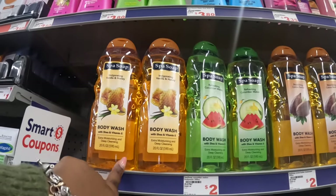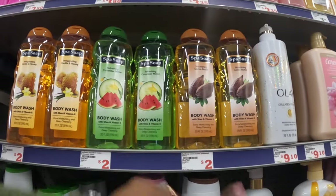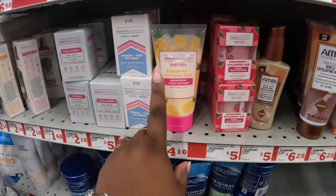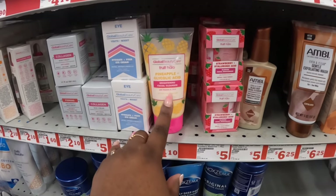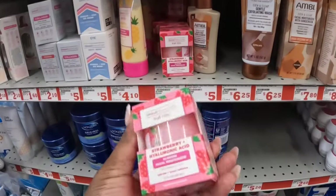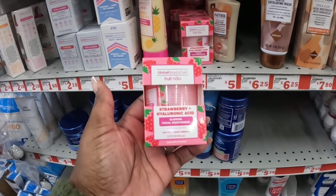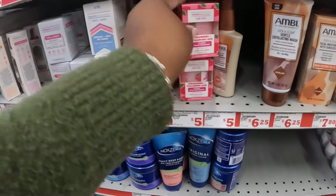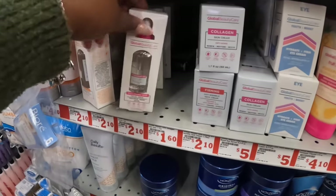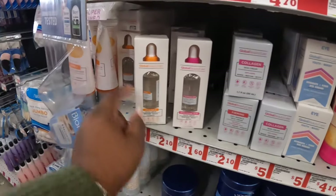Body wash with shea and vitamin E, vanilla and honey, cucumber melon, and cocoa butter — those are two dollars. The pineapple glycolic acid — $4.50. They had these at Dollar Tree too, since they're affiliated. Strawberry and hyaluronic acid — five dollars. A glowing facial moisturizer. They also have the hydrate-and-firm eye cream, neck cream, skin cream, and facial serums — vitamin C and hyaluronic acid.